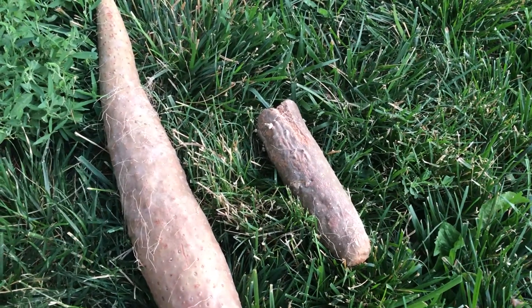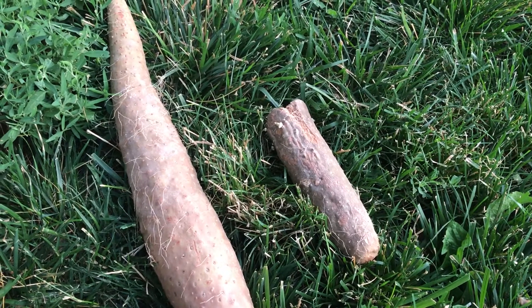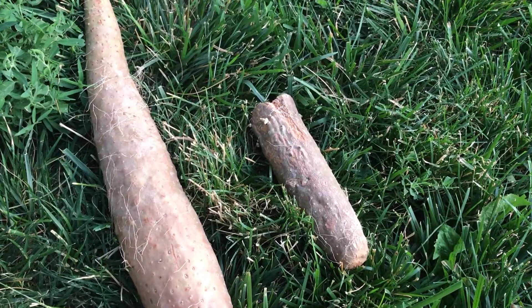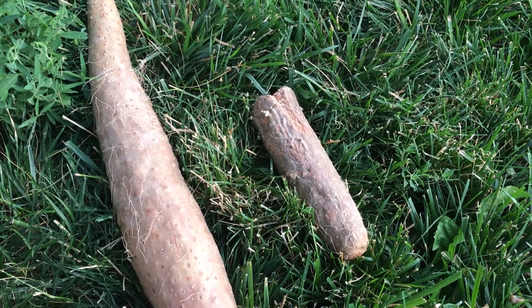Hello everyone, PlantAssassin here. Today I wanted to show you a Nagaimo yam. This is a cultivar of the Chinese yam.